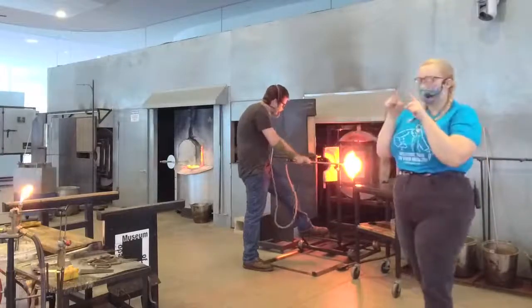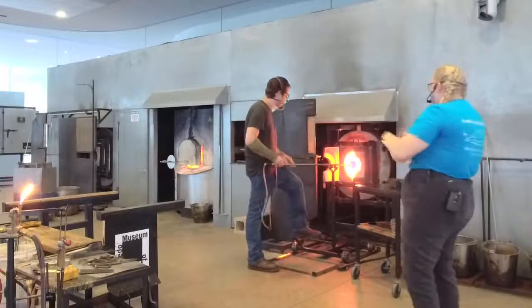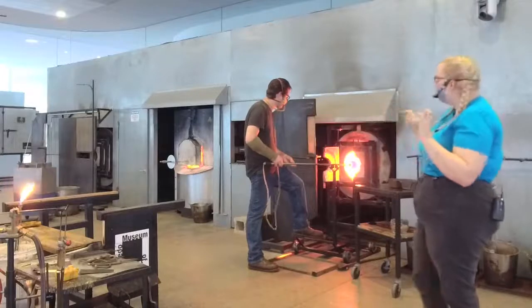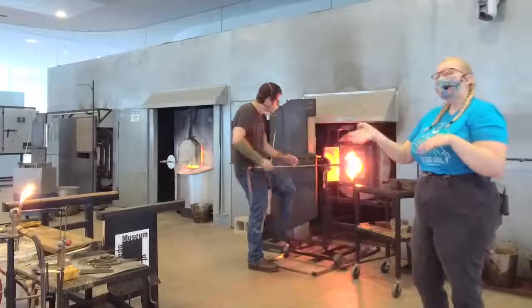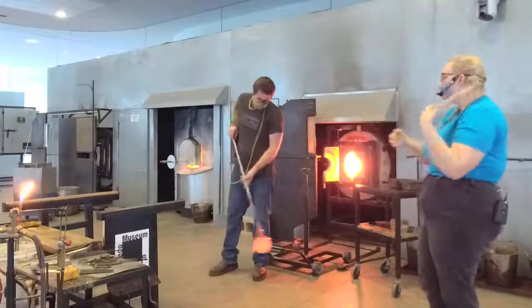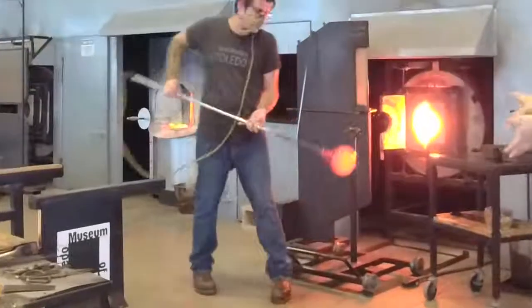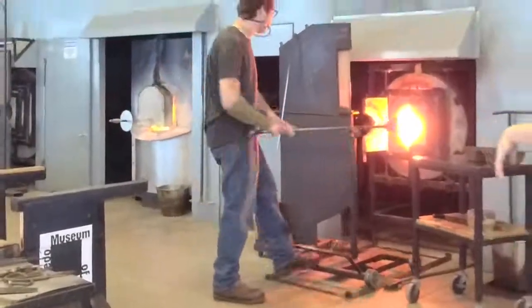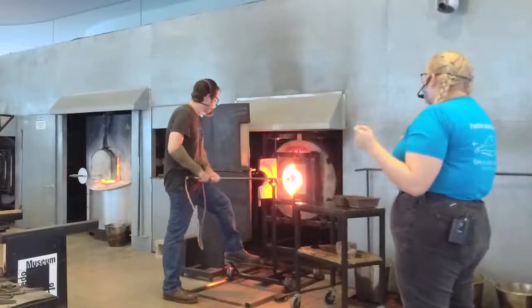Since we have that nice bottom weight, that weight is going to allow it to pull the sides of the bubble so that it's nice and rounded. Everything that we make in here — normally we would do simpler demos, like a functional bowl or cup. But since we have these special Great Art Escape demonstrations, everything that we would normally make starts from there. So Misha's just going to turn this bubble into an apple shape with a little bit of effort.